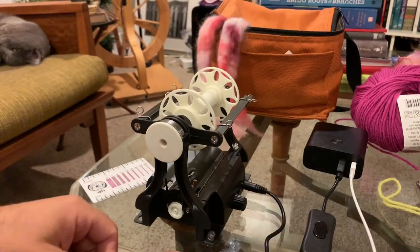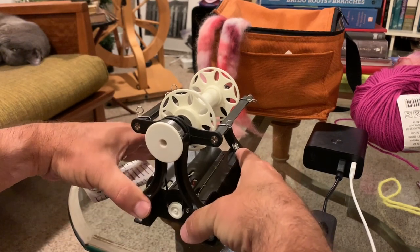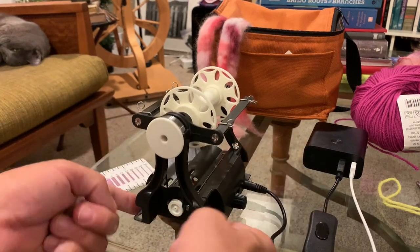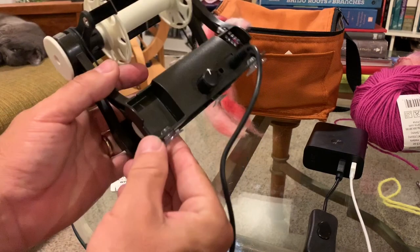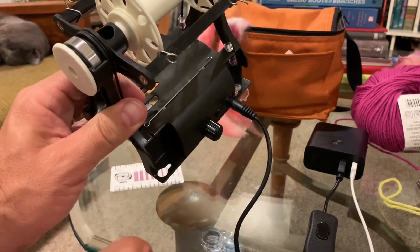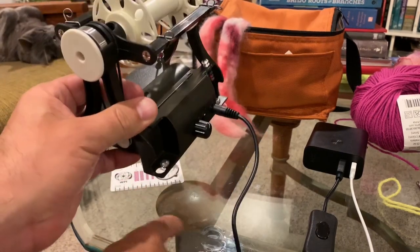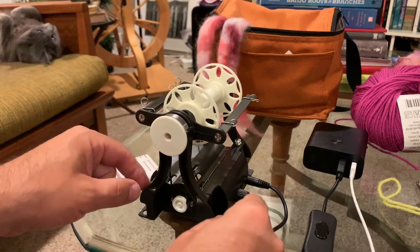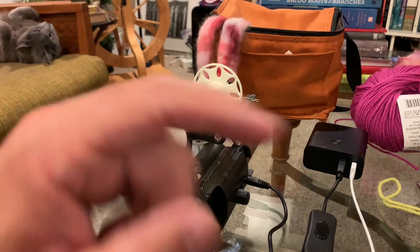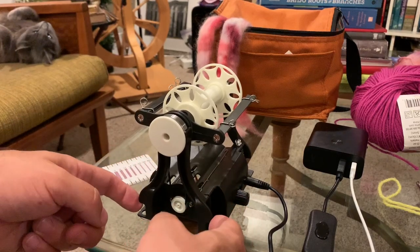I've got these little suction cup feet on my wheel — you'll see me lift it up off the table and lock it back into place occasionally. The Nano has little screw holes in the base; some people screw them to cutting boards, some use non-stick mats. These suction cups work great for me because I've got a glass coffee table at home and my local coffee shop has a slick countertop. Even on slightly grainy wood surfaces they still give enough traction that I won't pull the wheel off the table while drafting.